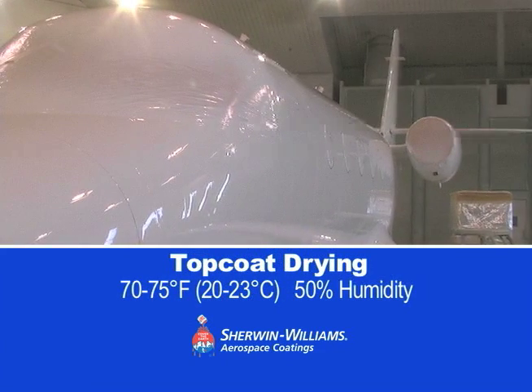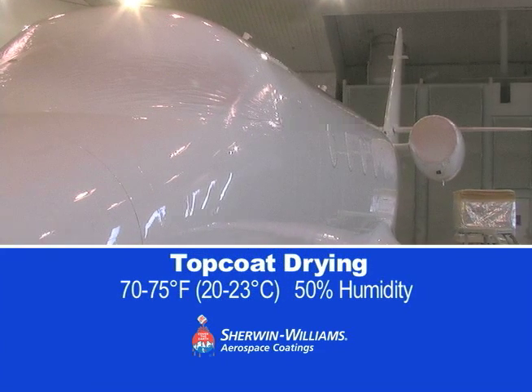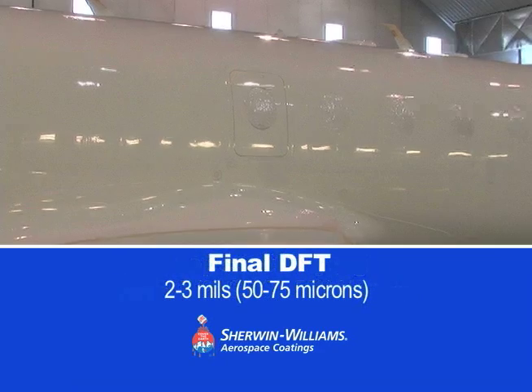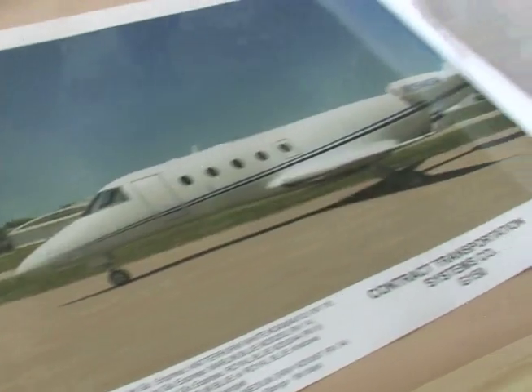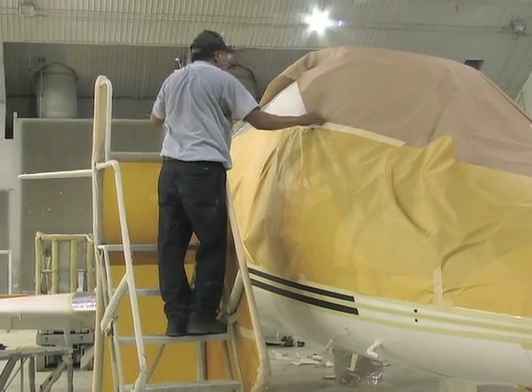After a layer of topcoat has been applied, allow several hours of dry time. The final topcoat thickness should be 2 to 3 mils dry. After drying, the livery striping process is ready to begin.